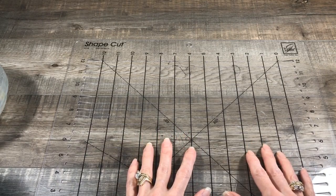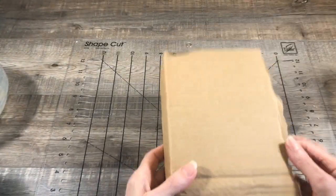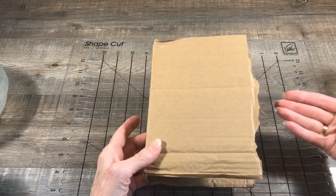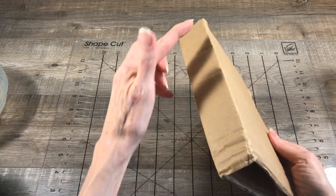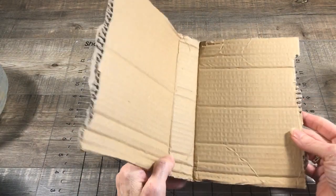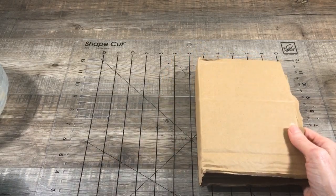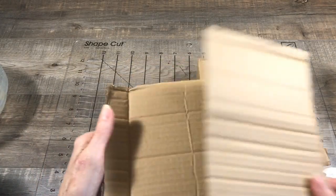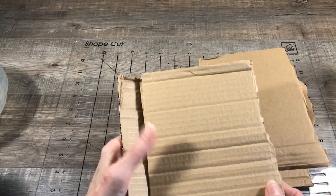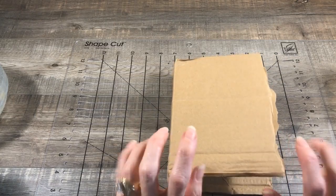Today I am going to be making a cover using some corrugated cardboard. This is from a box that had some sheets in the middle and it already has the spine, so it looked to me just like a perfect journal cover. But if you don't have one that has the spine ready made and the folds, you could always fold a piece of cardboard over or just take two individual pieces and make your own spine. So first off gather some corrugated cardboard and let's get started.